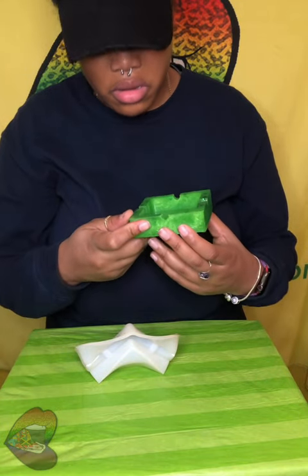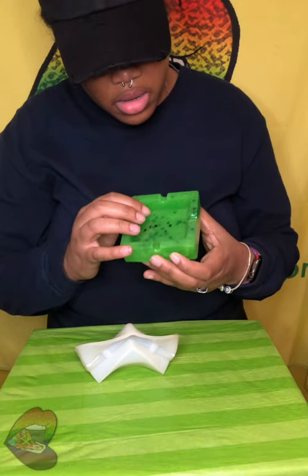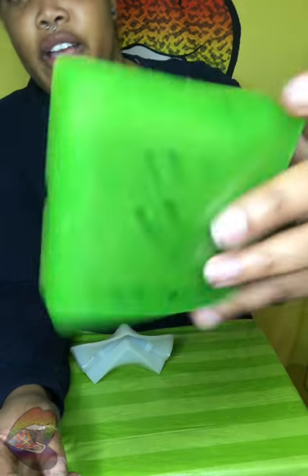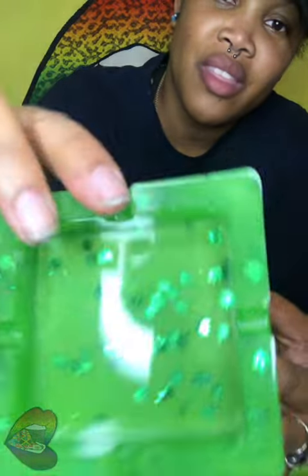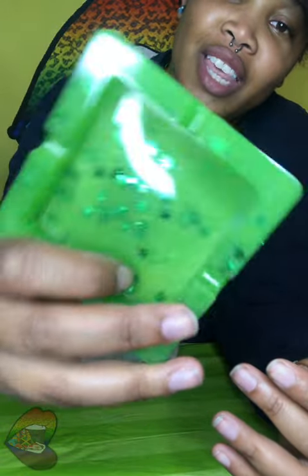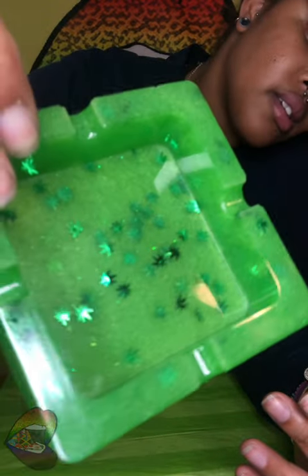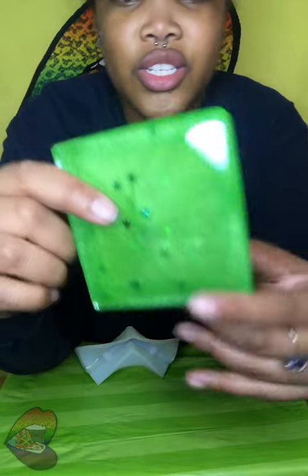All right, look at that! Check that out, y'all — we got this nice green, like grass green, with these leaf flakes inside. You guys can see it properly. It's just a square four-holder.